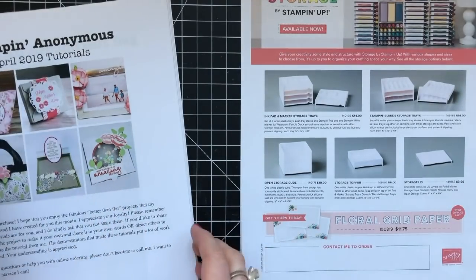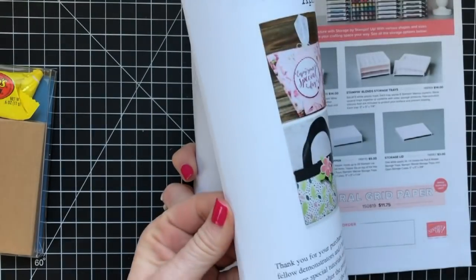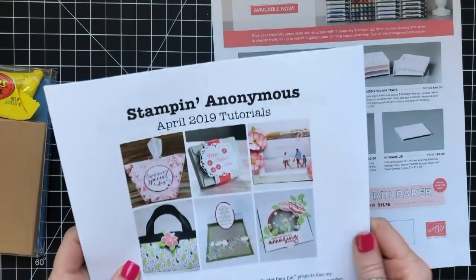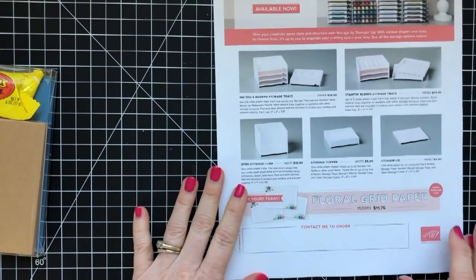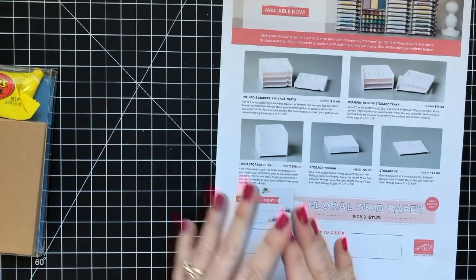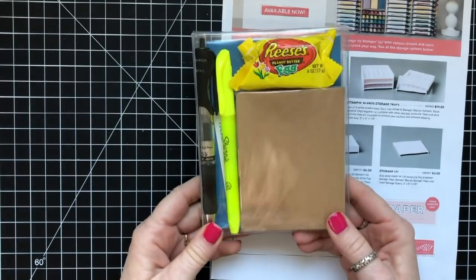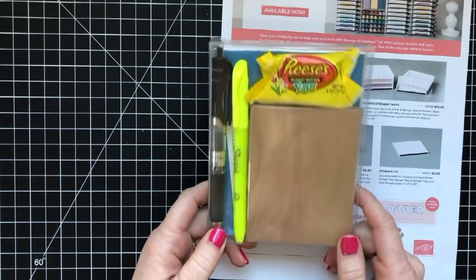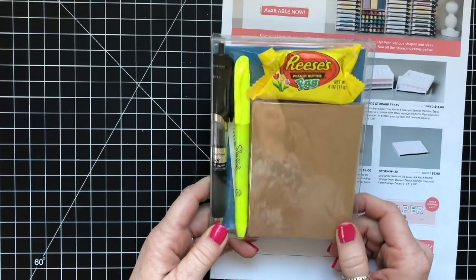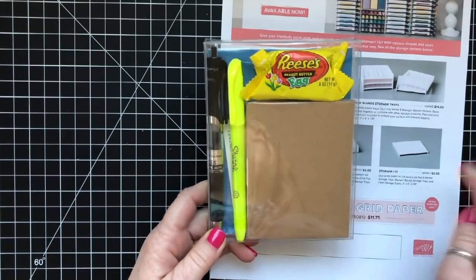Also, when you place an order with me in the month of April, you will receive this amazing Stampin' Anonymous tutorial bundle for free. This is 26 pages of awesome projects made to celebrate women, and that is my theme for this month. The last thing I wanted to show you is this super cute catalog survival kit — I'm giving these away with a brand new catalog to anybody who places a $65 order or more with me in the month of April.